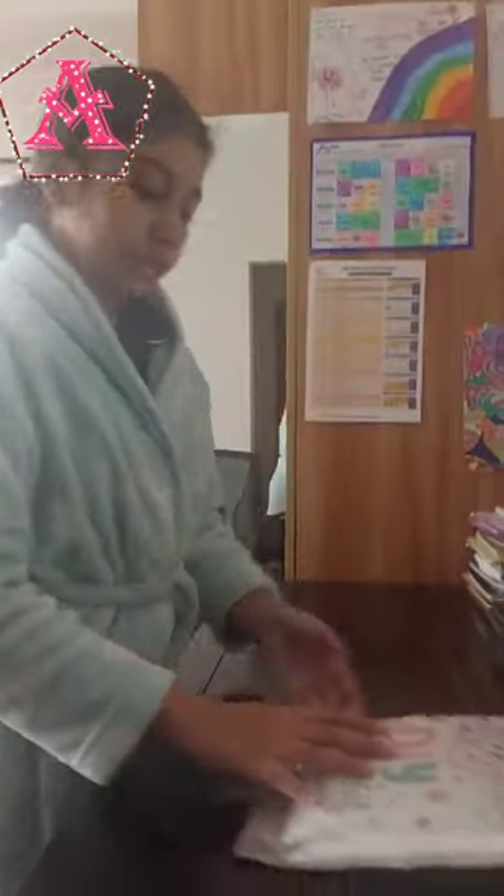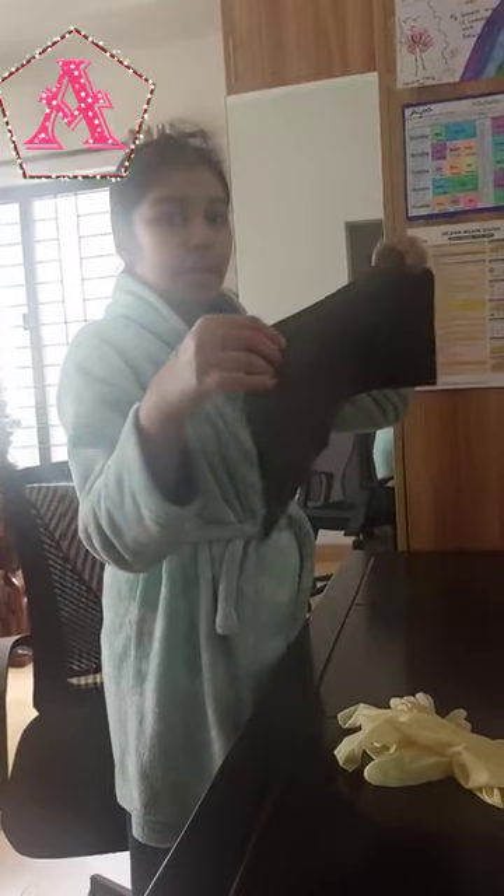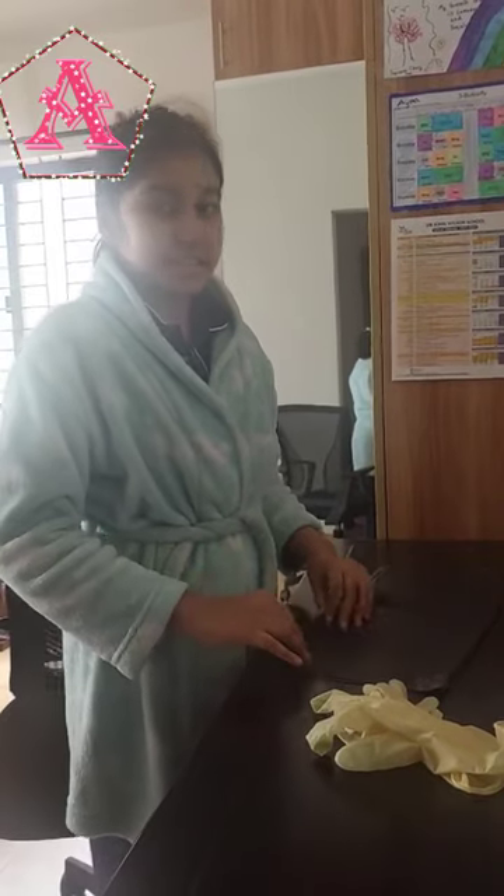Now, this is my candle making kit. So before I open this, I am going to keep this black bag on my table so that if anything falls, it doesn't stick to it.